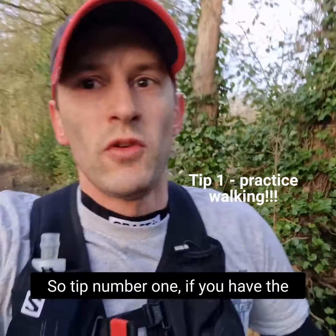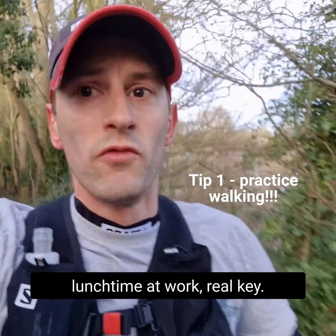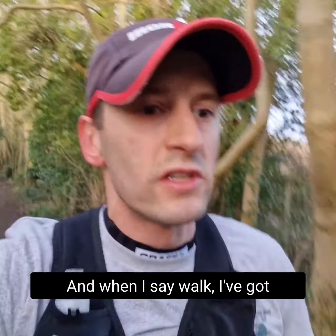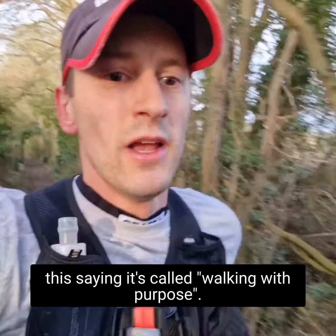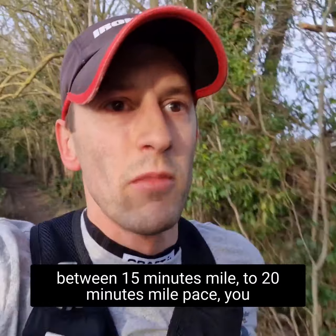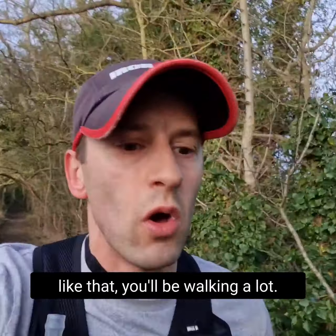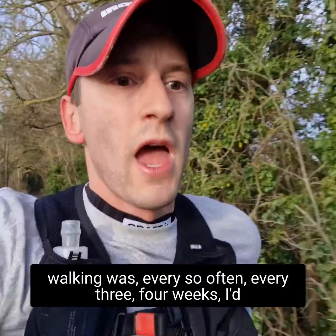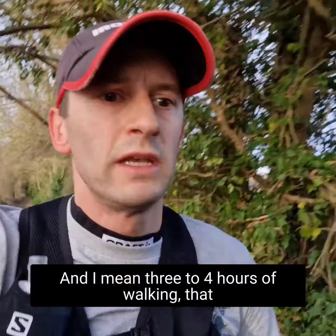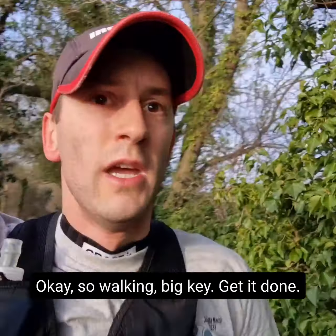Tip number one: if you have the chance to walk, walk anywhere you go — going into town, going to work, lunchtime at work. I was walking every lunchtime at work for about 45 minutes. I call it 'walking with purpose' — you want to be walking at between 15 to 20 minute mile pace. You want walking efficiency, because during a long ultra you will be walking a lot. Every three or four weeks I'd also take myself out for a nice long walk — three to four hours — and that would be one of my long sessions for the week.